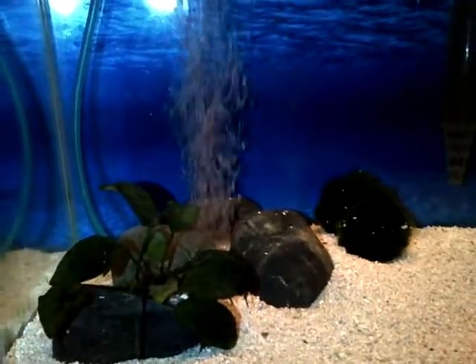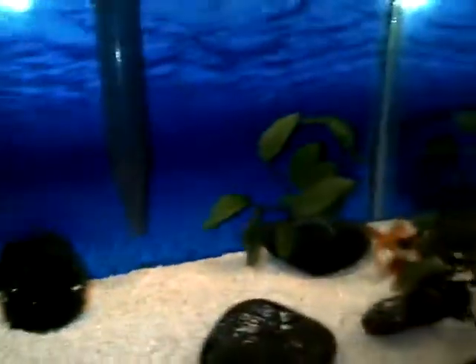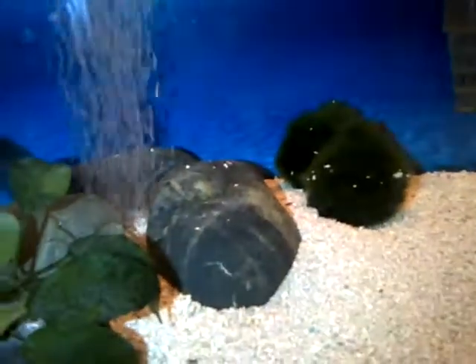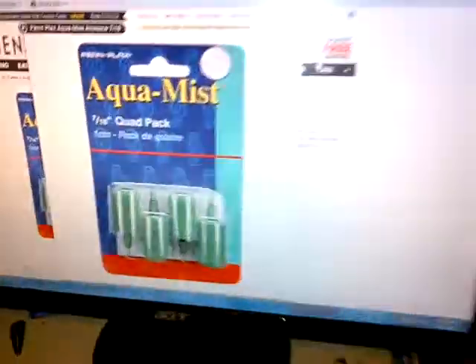That's for really big tropical tanks. I know if I had a tropical tank I'd probably have an air stone — at that point it would probably be something smaller than this disc. And if your filter doesn't give enough oxygen, then you would need the air stone, but most filters move the water enough to oxygenate it.